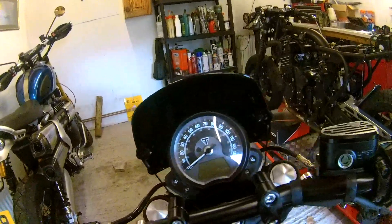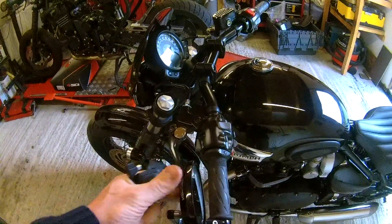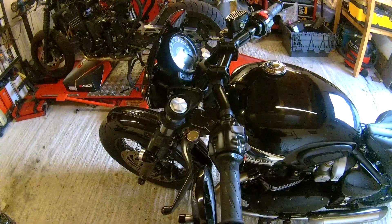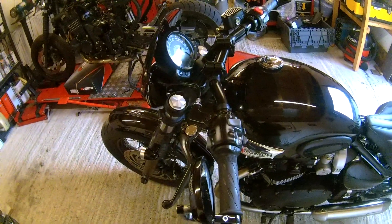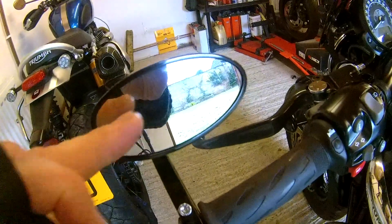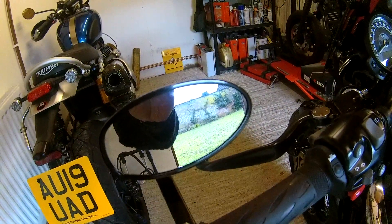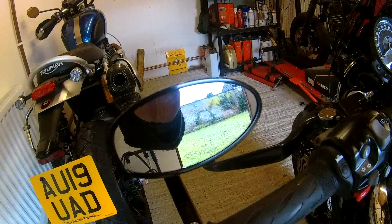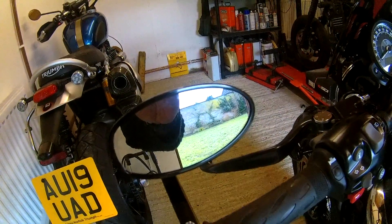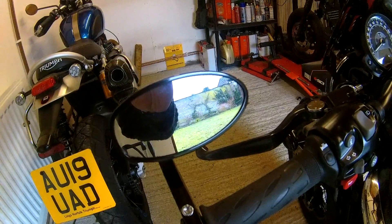While we've been at it, we've also put these Triumph mirrors on. I had these on my Thruxton. I'm not a hundred percent sold on them — the problem is they're really small and you don't get to see a lot out of them when you're riding. I'm going to give them a go today but I'll probably end up putting the standard mirrors back on.